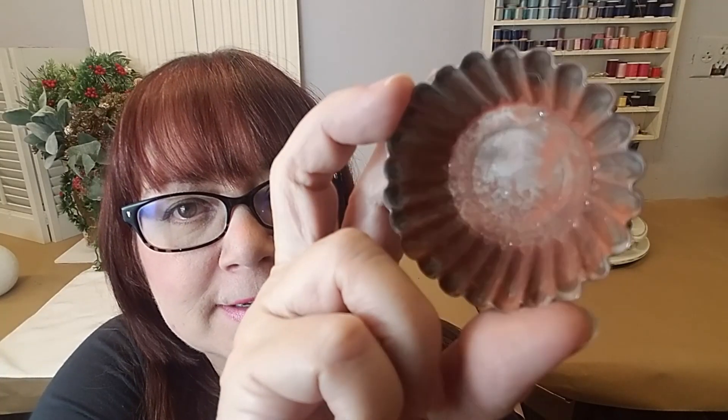Want to learn how to get the perfect rusty patina on aluminum and turn this into this? Stay tuned and I'll show you how I do that.